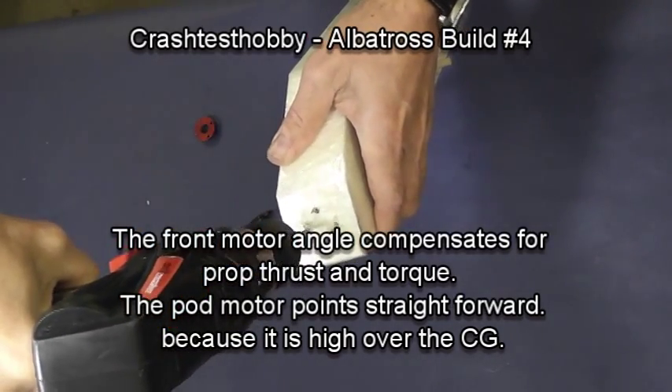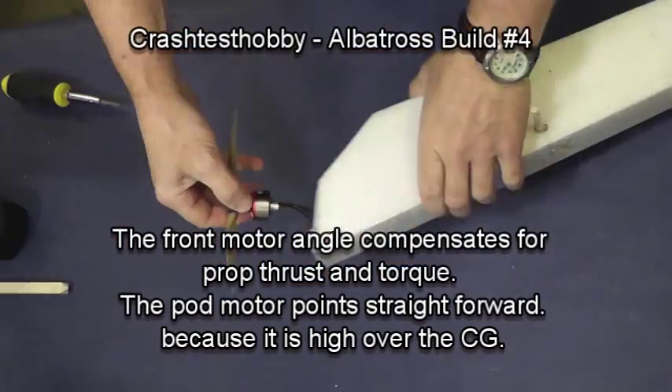On the nose, the motor is tipped down and to the right to compensate for the lift of the wing.